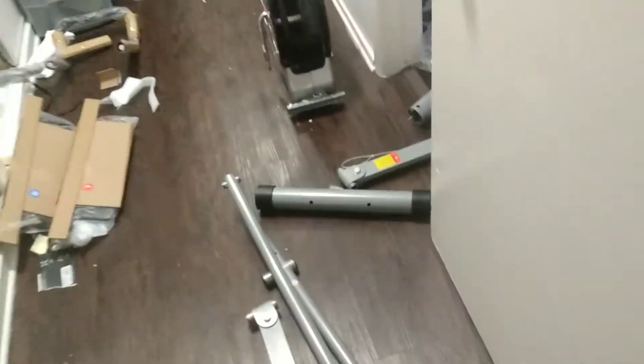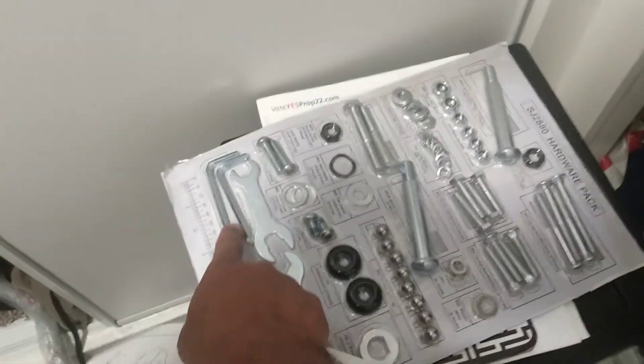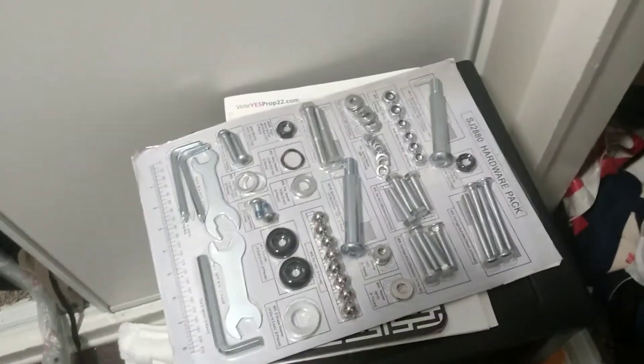This is how everything is set up — these are all the pieces. That's it right there. The house is a little junky — make fun of it in the comments if you will. And this is the instruction manual and all the tools. What I do like about it is all your wrenches and tools come included with it.